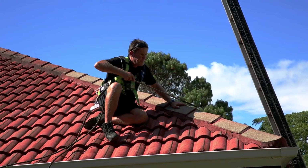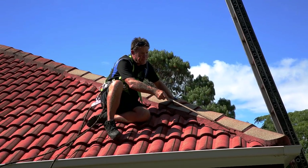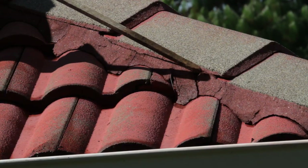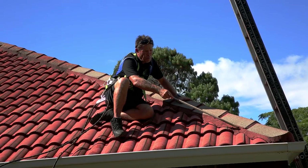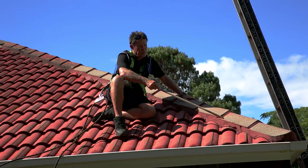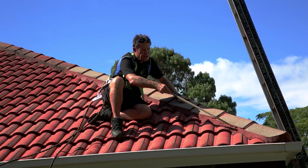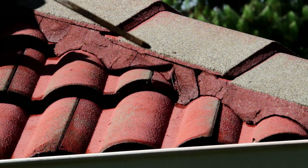Here we have a typical hip. A hip is made up of sand and cement on the sides and it cracks. Today we have FlexiPoint — it's flexible. It's a work of art to put it on; you've got to have special trowels. I've been in the game for 15 years and because I don't do it all the time, I'm better off getting one of my workers to do it.